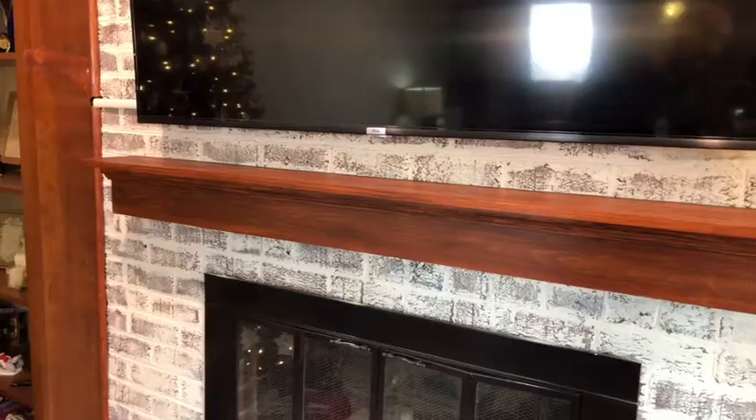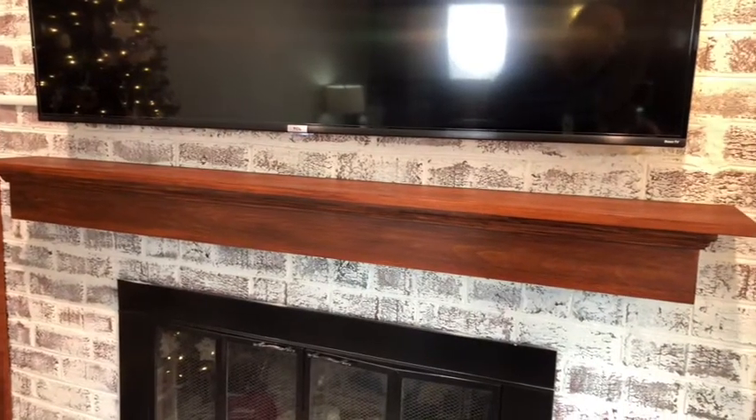I'm Eddie Field. In this episode of Field Guide to DIY, I'm going to show you step by step how we mounted this mantle. You can too. Let's dive in.